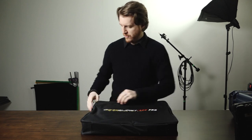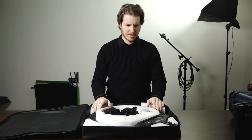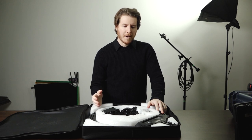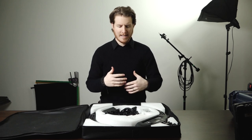Alright, cracking this open for the first time. This is slick. So customers were saying, you know, it's a great light, but if only it had battery power so they could use it remotely. And the guys were listening and delivered.